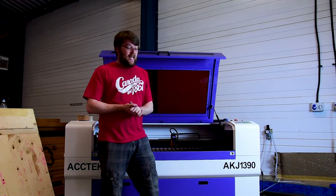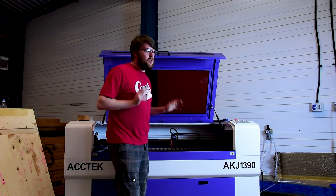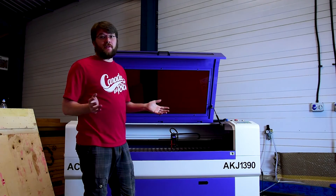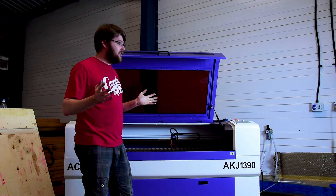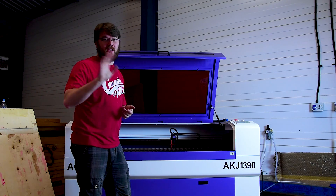That's it for today — that's as far as we're going to get. Next time we're going to have to look at getting the bed leveled and getting the fume extraction sorted. Thank you very much for watching, would love to have you along for the journey. Please hit subscribe and click the bell for notifications — if you've got any ideas or suggestions, leave a comment. Love to have you along, thank you very much.